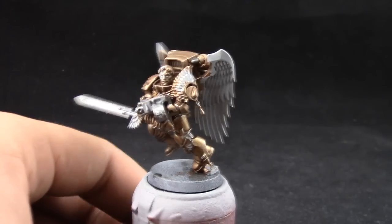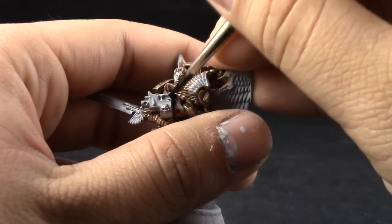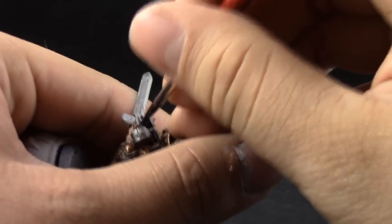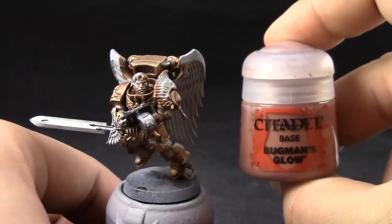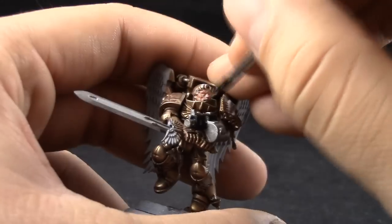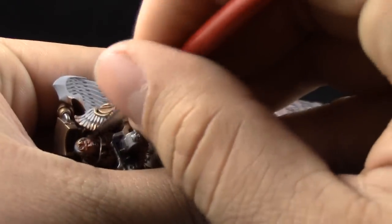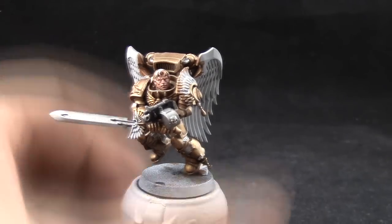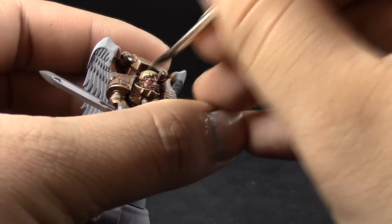Next, I'm going to use Vallejo Model Color Black instead of Abaddon Black, because I like this color and it's easy to find. I'm painting this on the bolter case. Next, I'm going to use Bugman's Glow, and with this color I'm going to paint the skin on the model, which is just the face. Other models use a helmet, so it doesn't matter — it's just the same steps as the armor. Next, Sanguine Dust is going to be used to base coat the hair of the model — I'm going for a very bright yellow color to the hair.